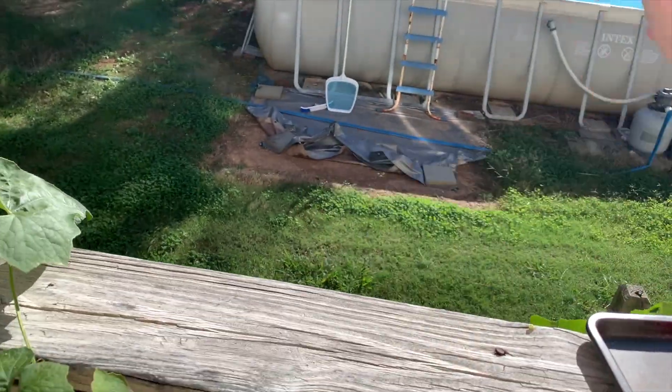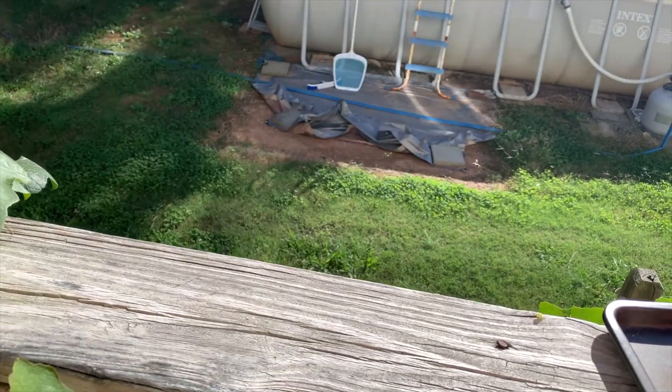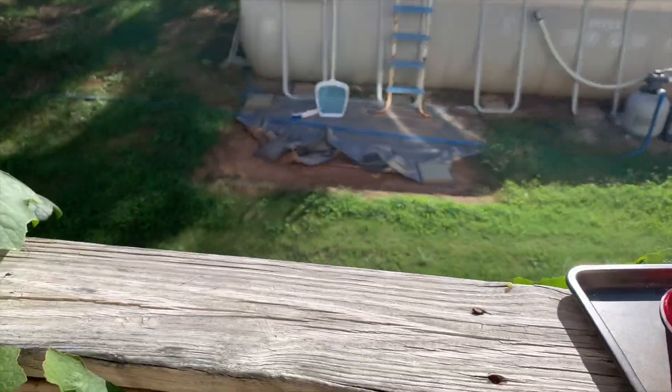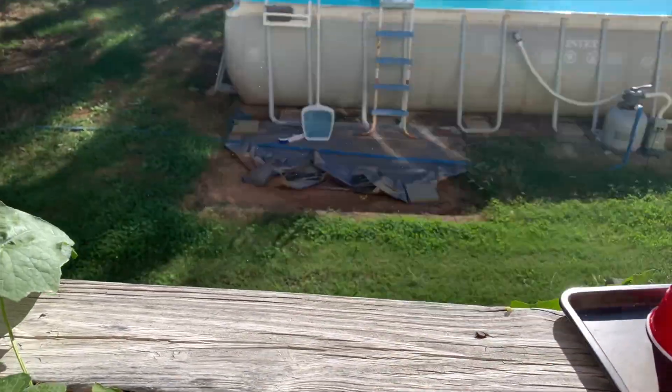I whack as forcefully as I can and let the inertia send the seeds flying. Try hitting the loofah at different spots to loosen seeds in different areas. At this first round of seed removal, I don't get all the seeds out — we'll take care of the rest later.